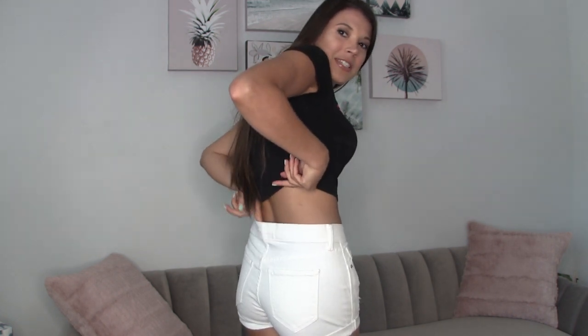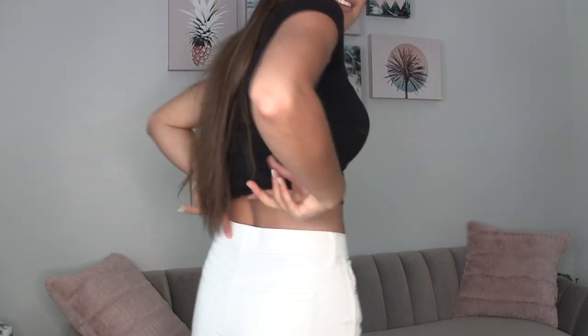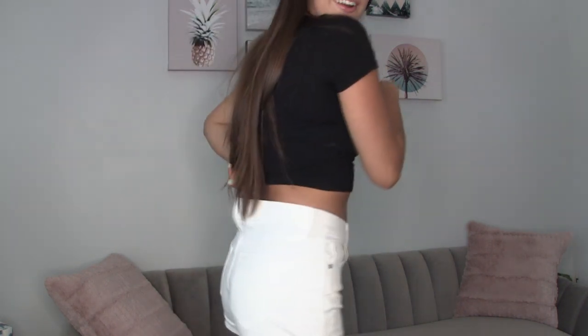Okay, so here are the white Old Navy boyfriend cuffed shorts — these are the distressed ones, high-waisted, size zero. Now they look really good from the front, right? But do you see that massive space that's just puckering right there? The other ones didn't do that at all.